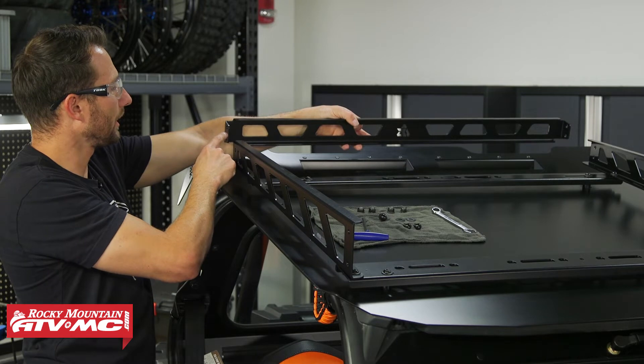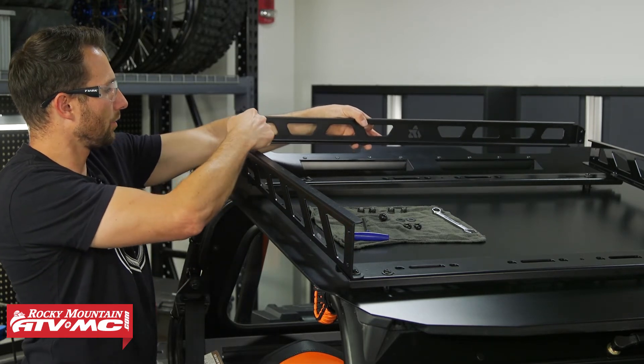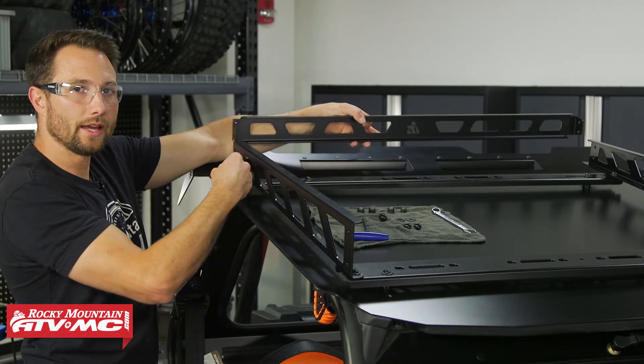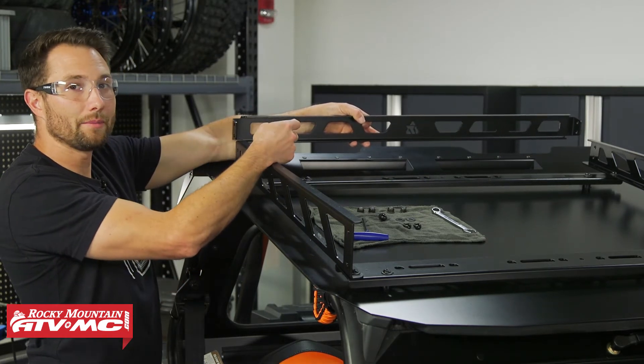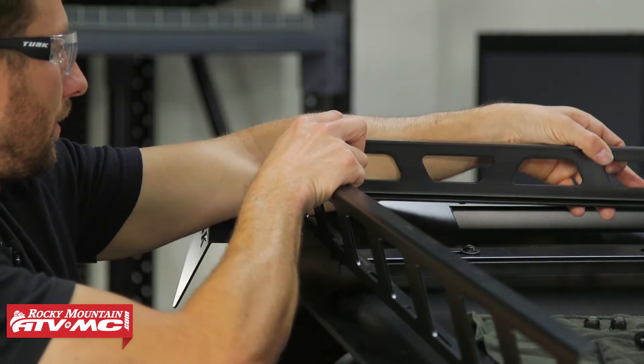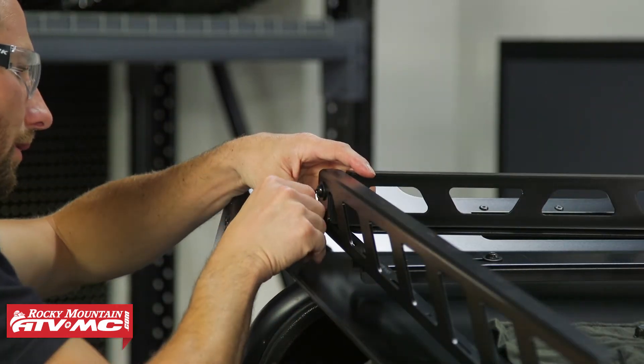Now we can install the rear plate. The bends in the corners of both the front and rear plate are going to be inside of your side rails. You're going to use the M8 by 20 millimeter button head bolts with washers on them coming through the outside, and the nyloc nuts go on the inside on all four mounting holes.